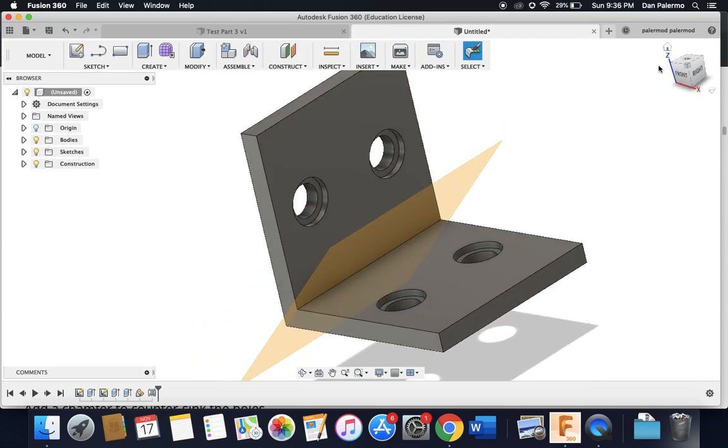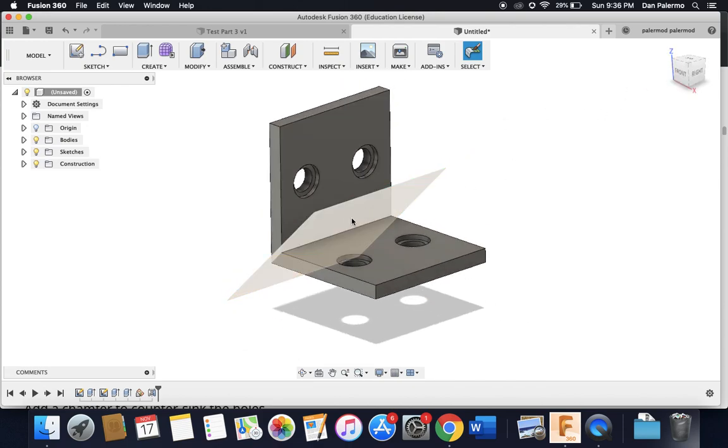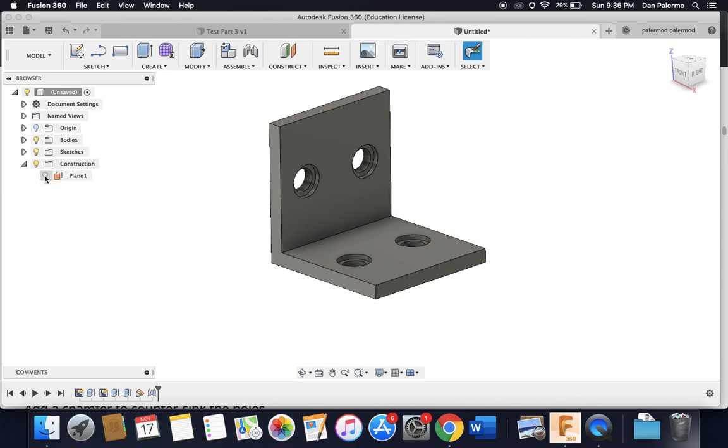Notice this construction plane is now visible and in the way. I can turn it off by going to the Construction folder in the browser, clicking the dropdown menu, and toggling the light bulb off. It's still there but I can toggle it on and off.